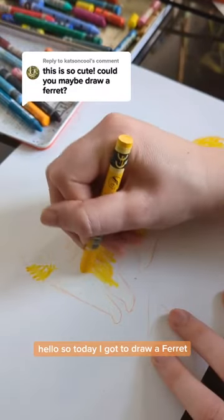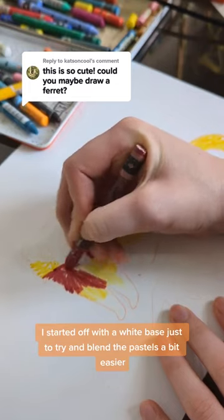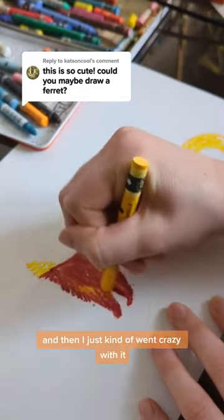Hello, so today I got to draw a ferret. I did this one a little bit differently. I started off with a white base just to try and blend the pastels a bit easier and then I just kind of went crazy with it.